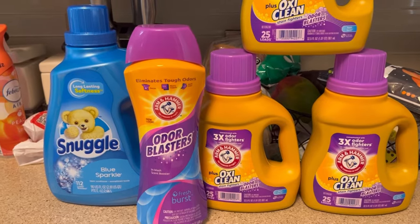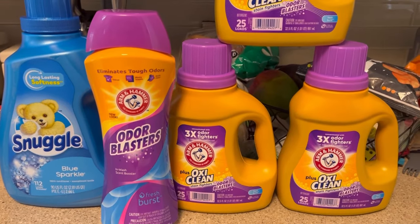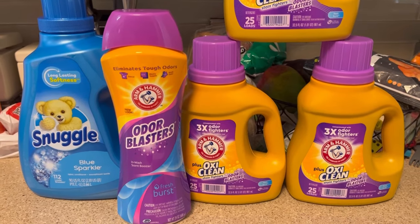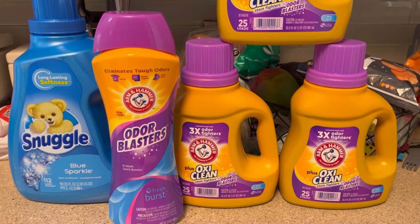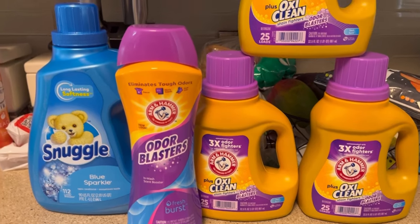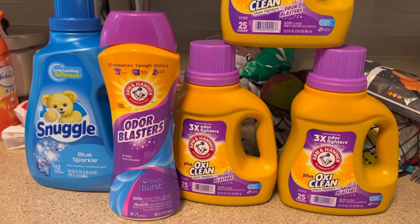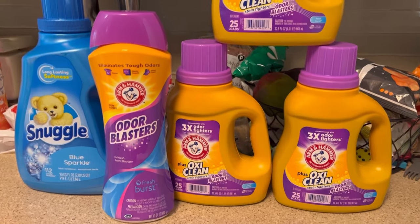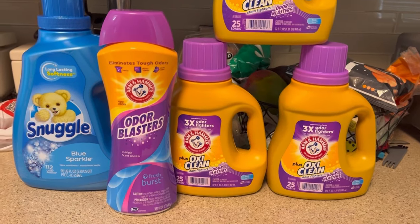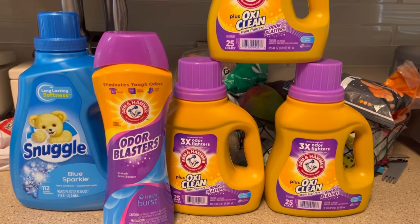I really wanted to try Ibotta properly. Last week during the semi-annual sale I didn't do a video because I couldn't find much, but I did grab some Glade candles that were $2.50. They have a resale value of $4, so that's about $1.25 profit each. But when I checked my Ibotta account, I'd gotten $6 back — $2 for each of the three candles — making them only $0.50 each! That's what got me wanting to intentionally try Ibotta at Dollar General.